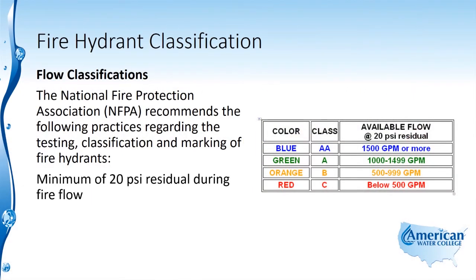The National Fire Protection Association, the NFPA, recommends the following practices regarding the testing, classification, and marking of fire hydrants. There needs to be a minimum of 20 PSI residual during fire flow events, and this is to prevent contamination of the distribution system.